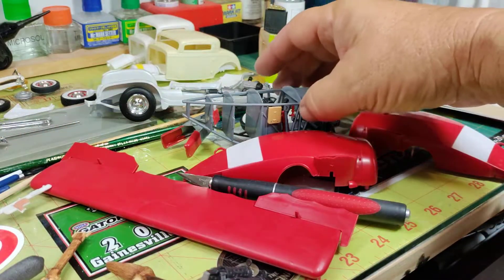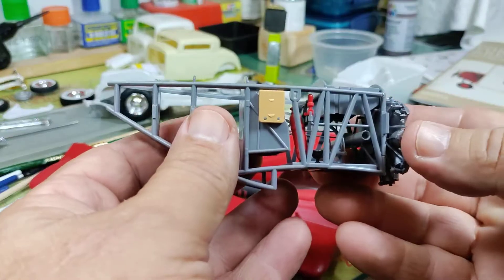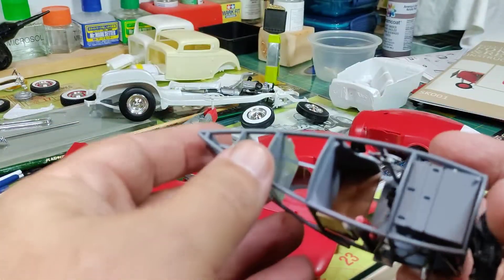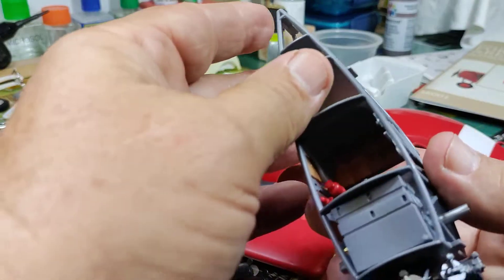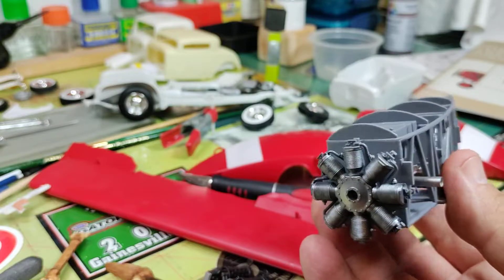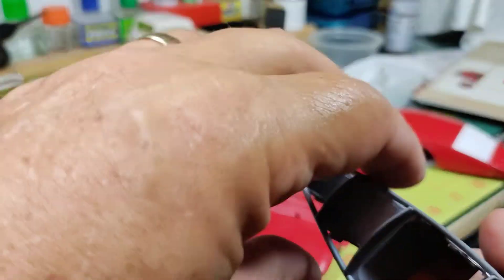Here are the two machine guns — these things are pretty cool, 13 parts just in the machine guns. Here's the framework for the interior; that's pretty cool, got all kinds of cool stuff.